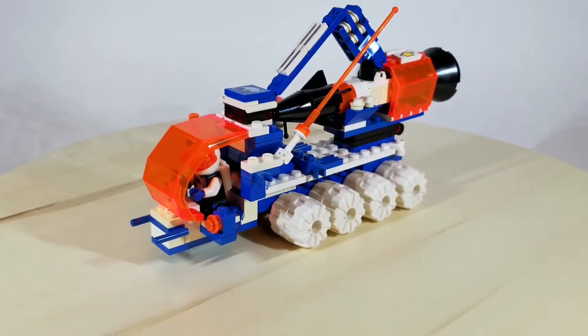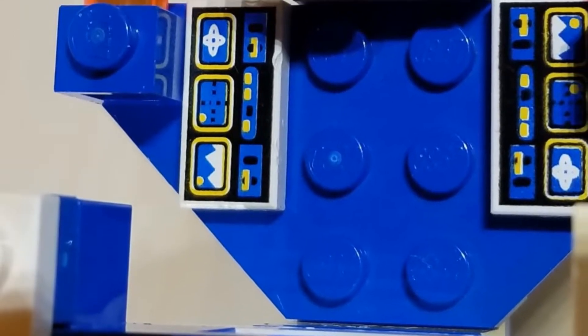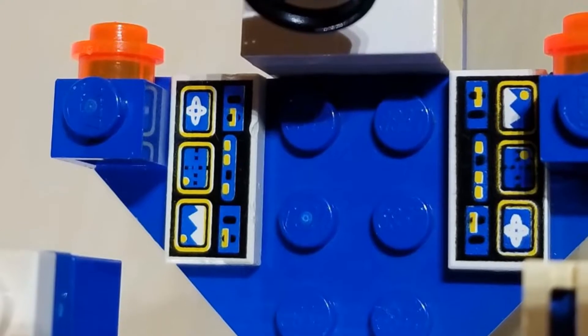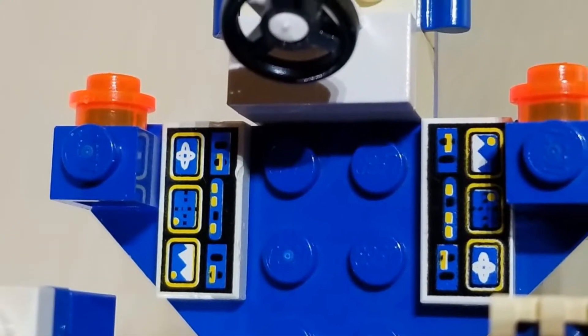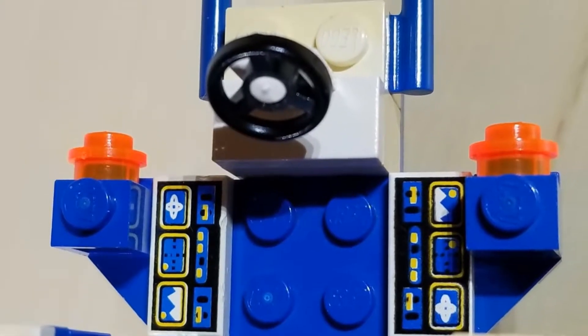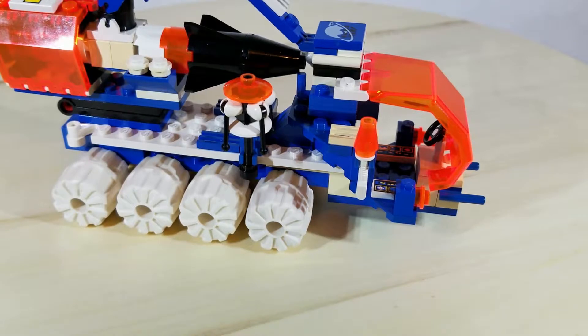Let's take a look at the cab a little bit closer. As you can see, the cab featured not one but two of the IcePlanet control panel tiles. These tiles were used exclusively for IcePlanet until they appeared four years later on another set. To this day they've only been used on three sets outside of the IcePlanet series, so they're very uncommon elements.